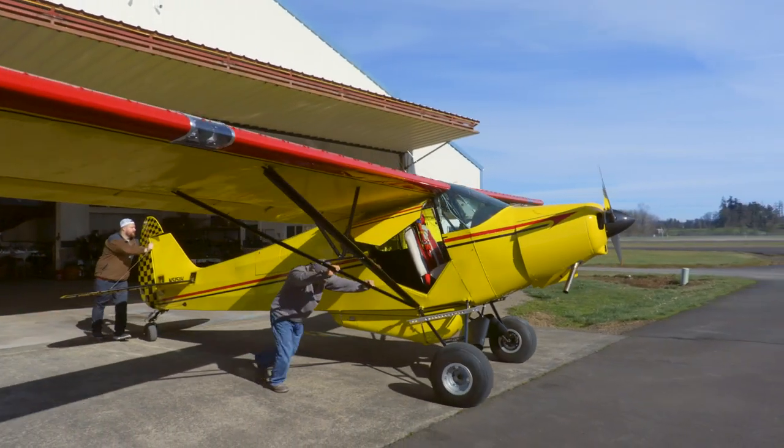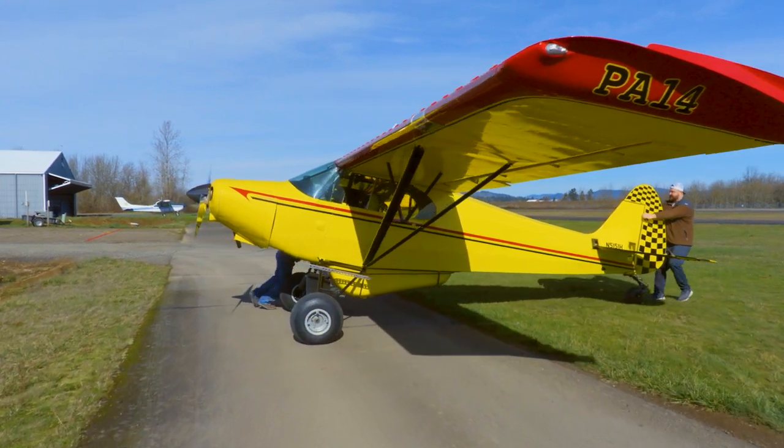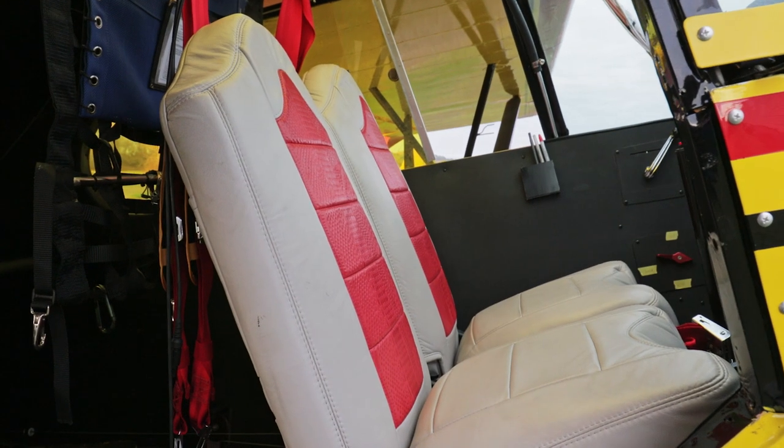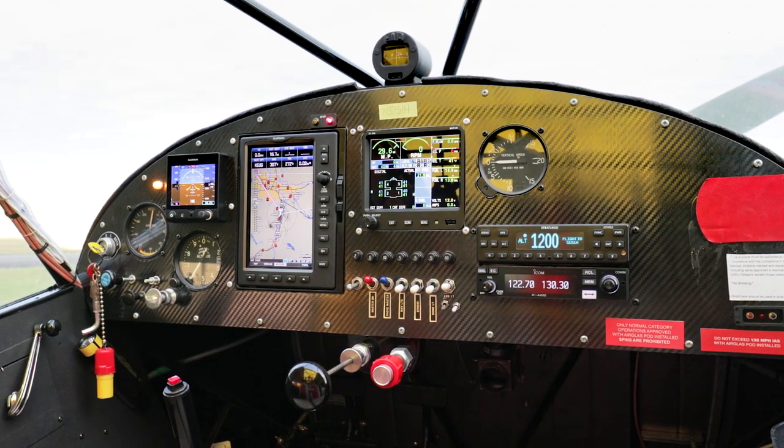They only made 237 PA-14s, so it's a very rare Piper aircraft. The baseline story for it was: let's make the most beautiful aircraft restoration that we can make. Every single part we made brand new, every single piece of paint, every sheet metal piece we made from scratch. We restored it to be the nicest PA-14 on the planet.